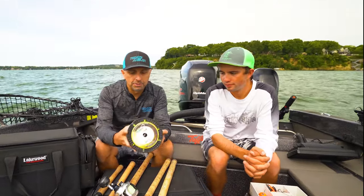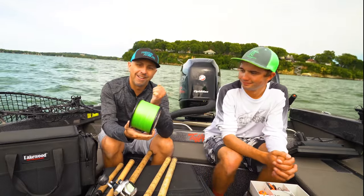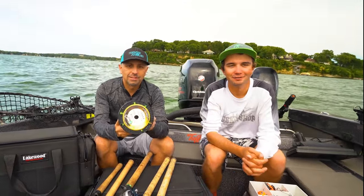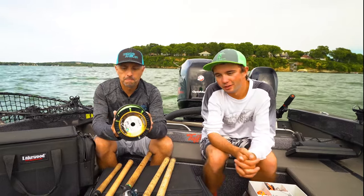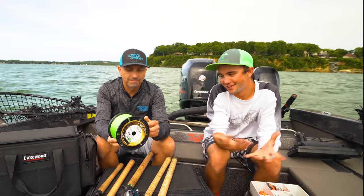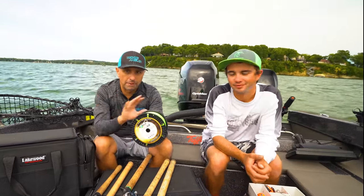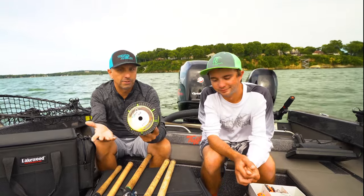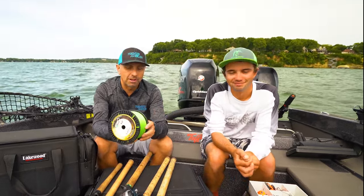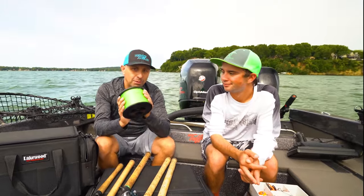For line, we use 80-pound super braid — this is the Power Pro Super Slick V2. We like bright line. A common question is whether it scares fish, and it does not matter. If a muskie is eating a bucktail at boatside a foot from the rod, the line color is not going to matter. Bright line is nice because you can see where everyone's line is in the boat — that's a big advantage. It's especially nice for night fishing. Dark green is the most popular but it's hard to see.